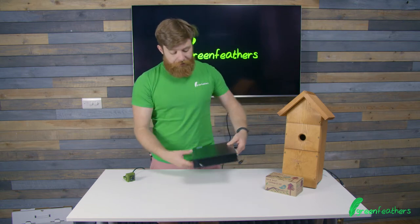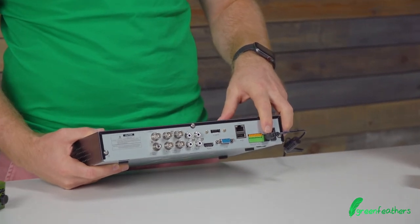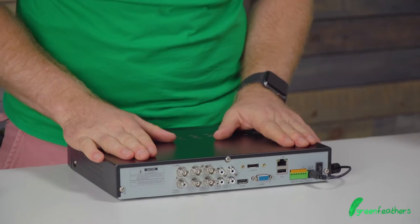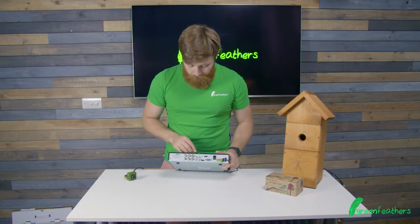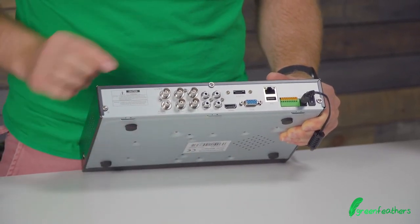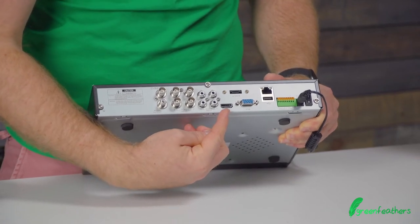The first place we start is on the back — you get the power included which you need to plug in. I've already done that here on this one and on the back we have multiple different connections. The ones we're interested in are the four video inputs here as labeled, the four audio inputs and then the HDMI output there.